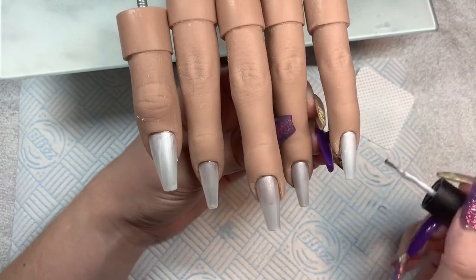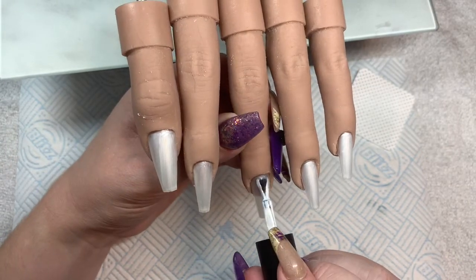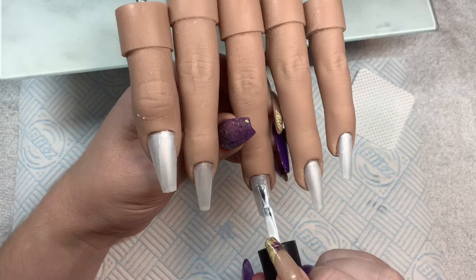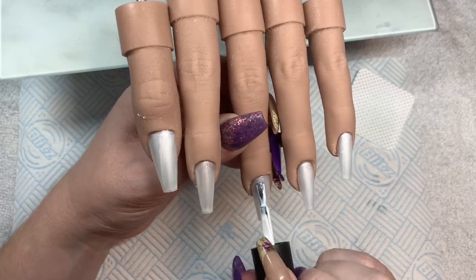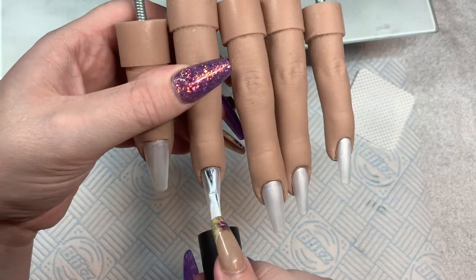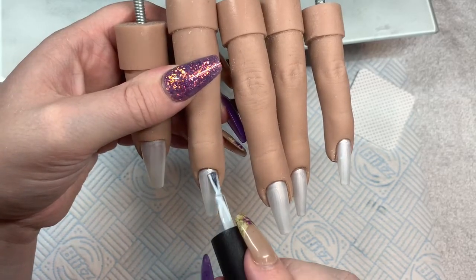So this is a gel polish design — a super speedy design. I am using Nailchemy's Selenite, which is a white but with an opal effect through it, which was rather nice for this design. I wanted to just use it as a plain colour. I've done one coat already and this is the second coat going on.